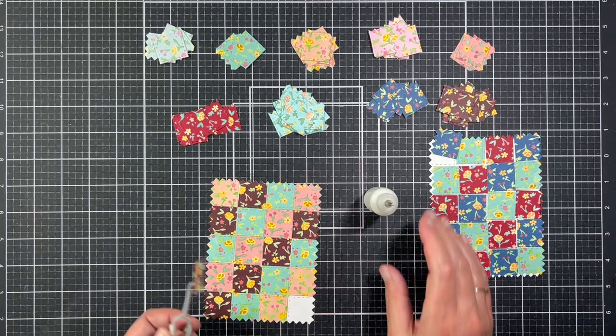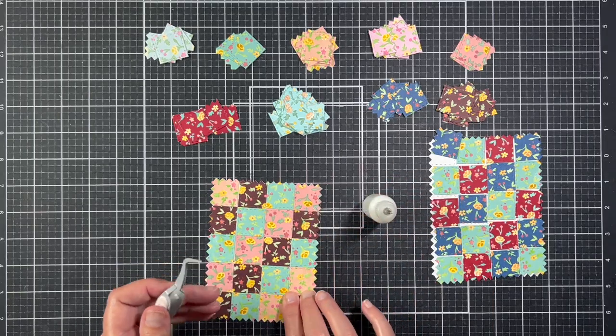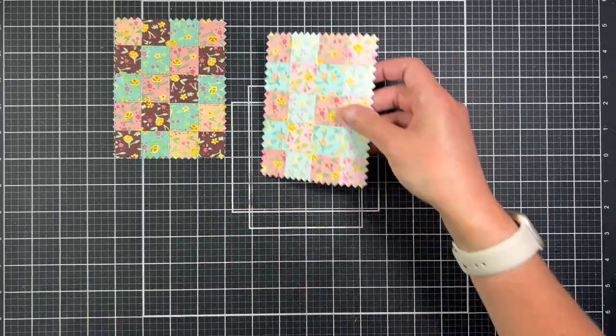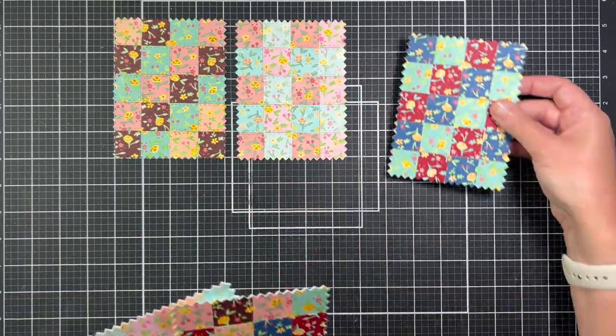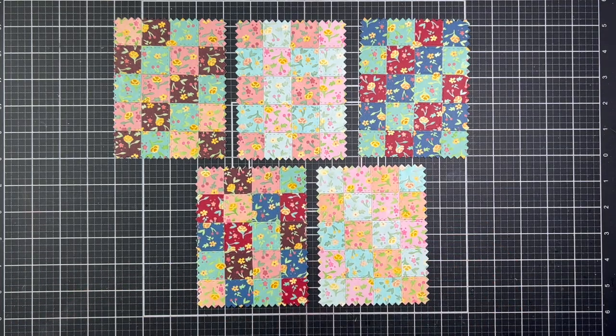I had a big cup of coffee next to me and one of my favorite podcasts turned on so it made the time go by really fast. Here's the final look at the finished panels. I picked my two favorite ones to make cards with and set the other panels aside for future projects.